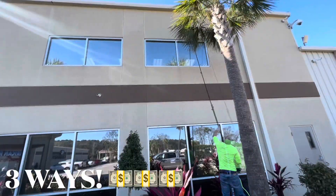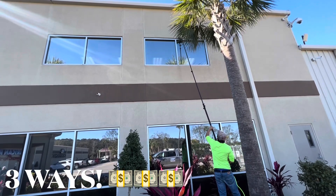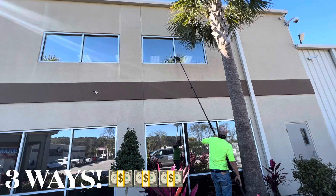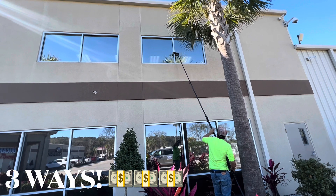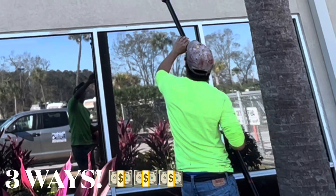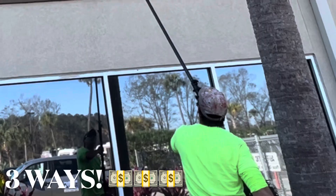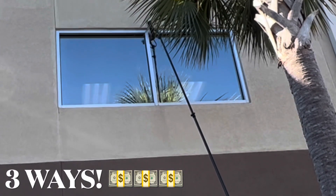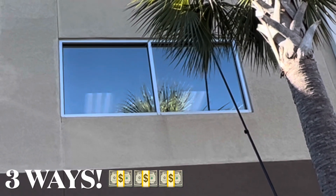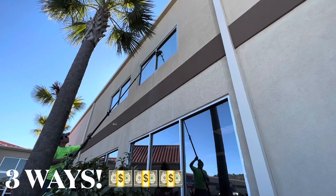Before the third and final way, I want to urge you to visit billydavidsonvip.com — my website with video training to help you grow your pressure washing business and stay busy 365 days a year. If you've made it this far in the video, please leave a comment with any extra ways you know to make money not pressure washing.